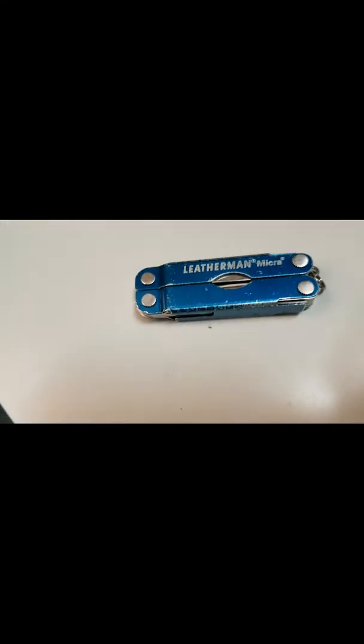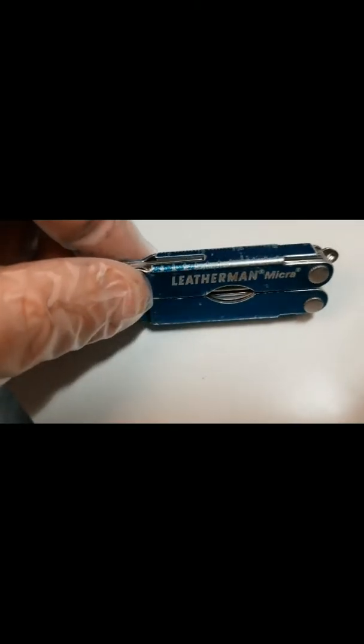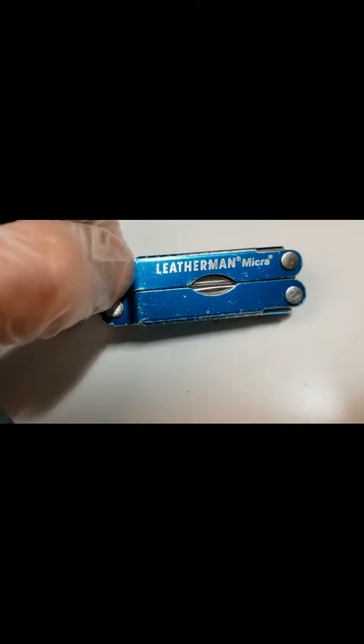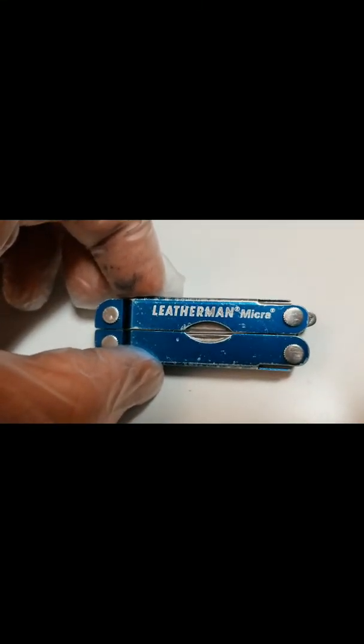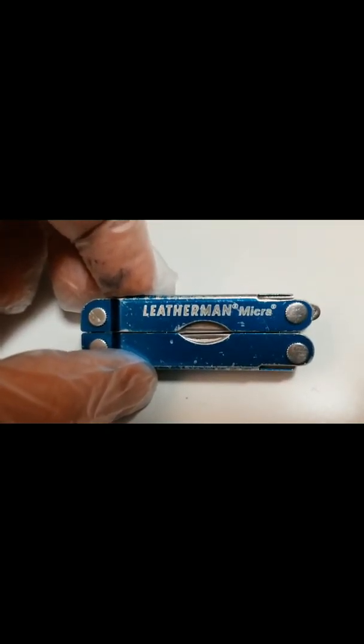It's well worth the $30 — this is a really good purchase. The first one I got was actually at a wedding a long time ago, and as soon as I bought this one in 2012, I lost the other one. The original one didn't even have Micra on it. This is, I guess, the second or third series.